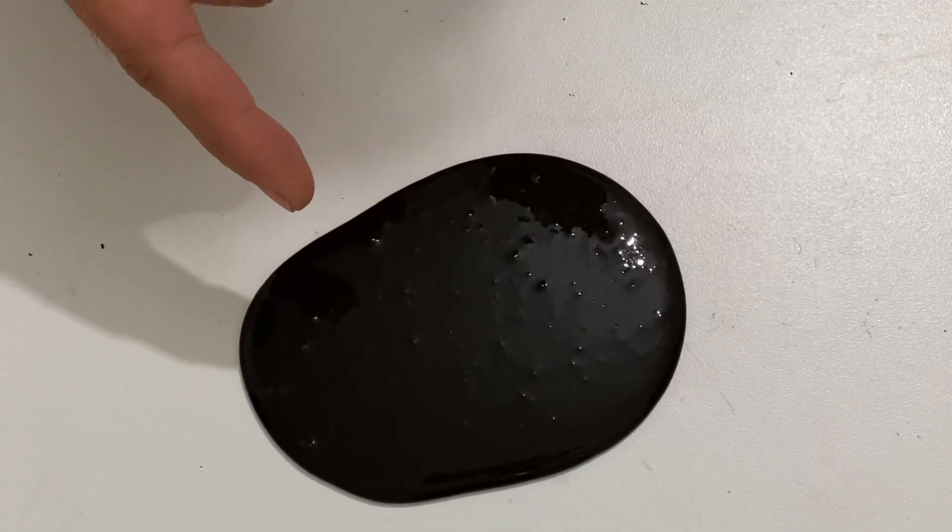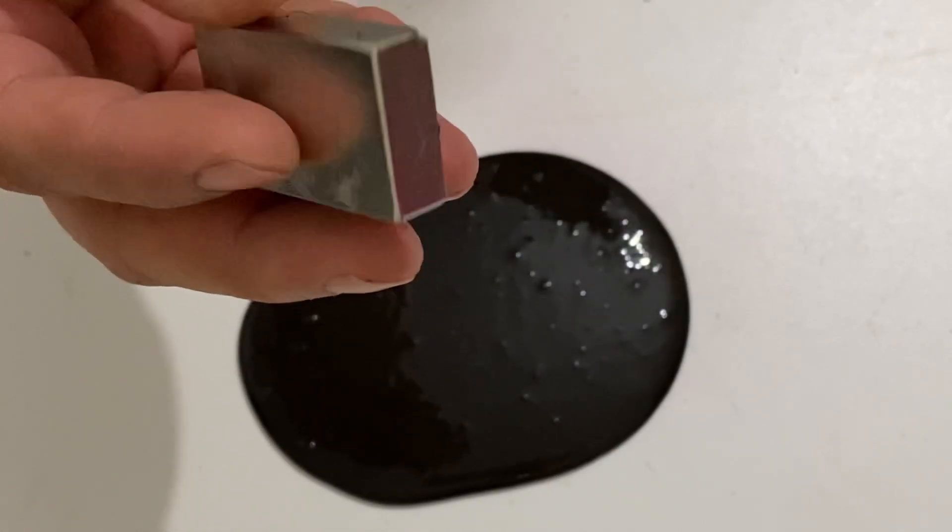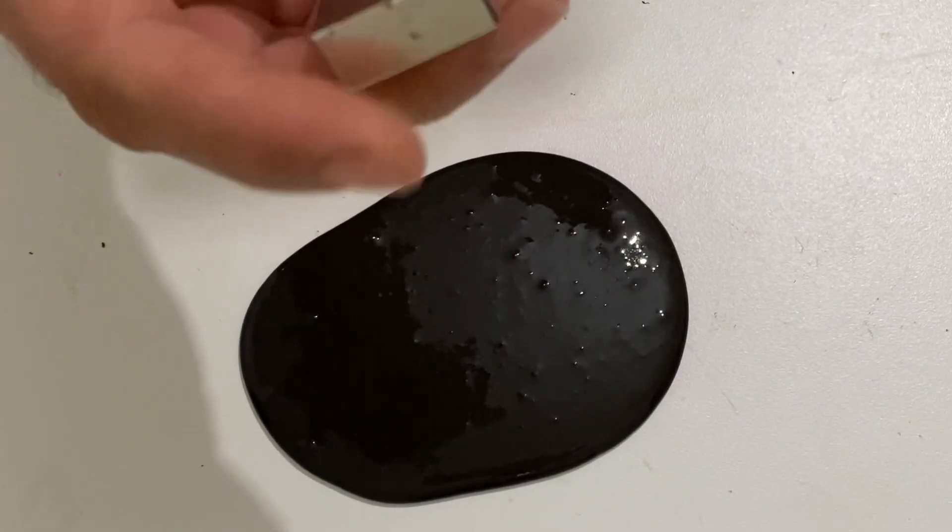Okay my friends, our magnetic slime is ready. Now it's time to play with our magnetic slime. I have neodymium magnets — very strong neodymium magnets — and now we will play with our slime.